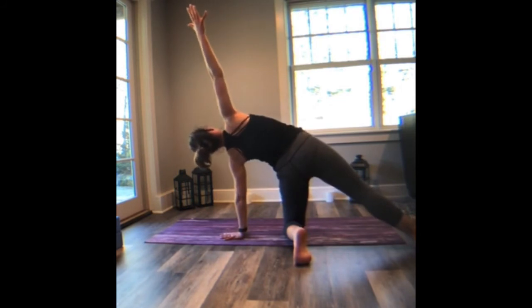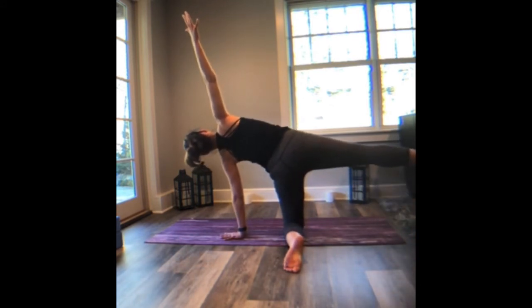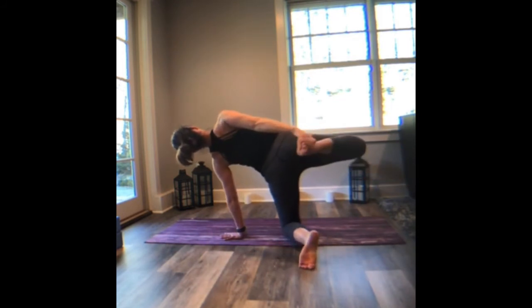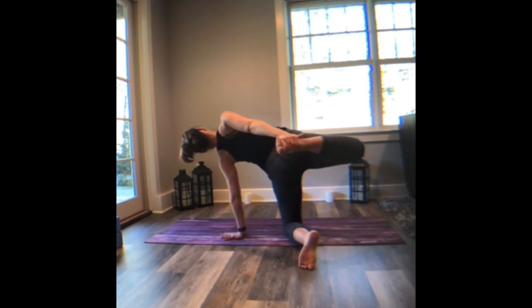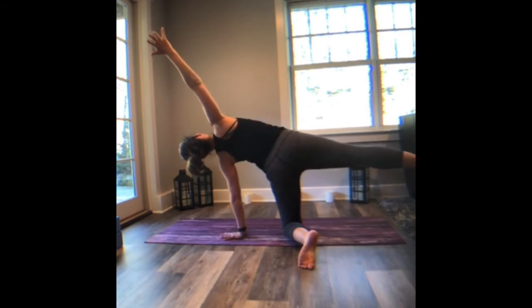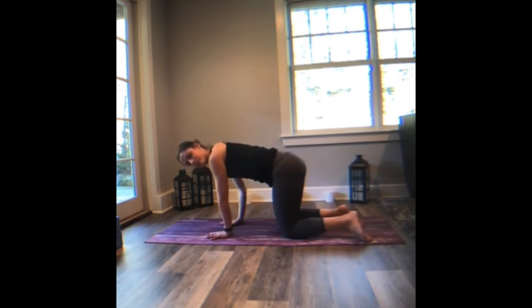That right leg is going to reach back, the right arm is going to lift up, that left leg is like a kickstand out. Feeling the mat below the palm and the knee — begin to float the right leg. Option to bend the right knee and take a bind. Breathe in, breathe out. Release the bind if you have it, bring the right palm down, the right knee down — and again, cat-cow.